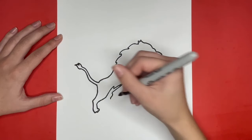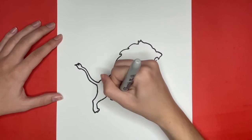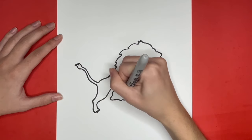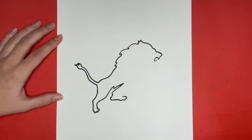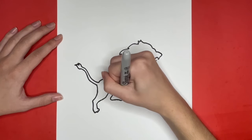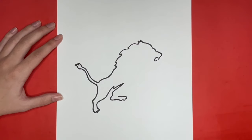The straight line we are about to draw will be for the bottom of our lion's foot. Going upwards from the bottom of our lion's foot we are going to draw some curved lines going up and to the right for the toes of our lion. Then to finish our lion's foot we are going to draw a straight line going to the left for the top of the foot. Then for the rest of our lion's leg we are going to draw a curved line going up and to the right.